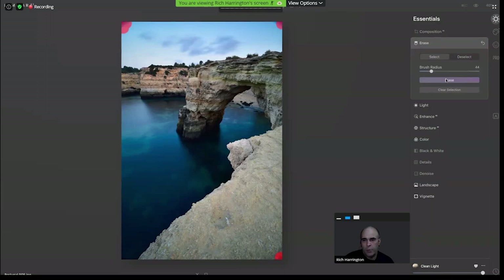It does that content-aware erase very quickly, and you could continue to edit the image or make adjustments. If you realize you missed anything else, just touch it up and continue to work. All of that is stored in your history, so that works really well.